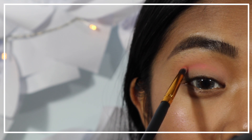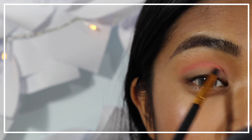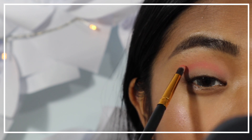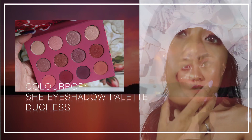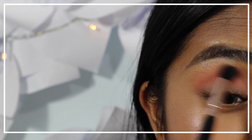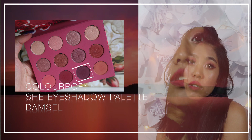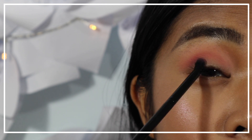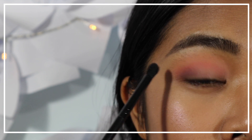Next, apply a matte warm rose shadow onto the crease, using a detailed brush to make the eyes more defined. Then go back to the first eyeshadow used to feather out any harsh lines. I'm also going to apply a matte smokey violet eyeshadow onto the outer V of my eyes and blending it towards the middle of my lids.